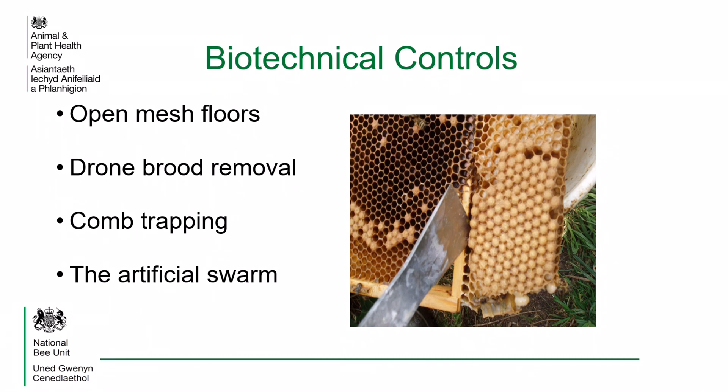Physical techniques can be used to reduce mite levels. These include use of open mesh floors, drone brood removal, comb trapping and the artificial swarm. These are known as biotechnical controls. Use of these controls is described in another National Bee Unit presentation, or you can refer to the Managing Varroa Advisory leaflet.